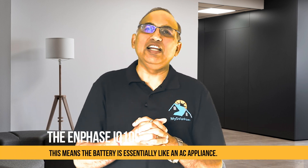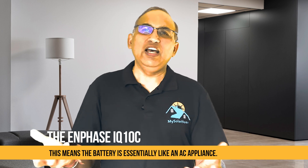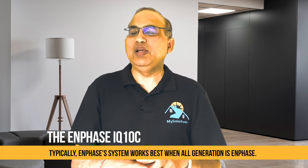This means the battery is essentially like an AC appliance on your grid. If you have an existing Enphase micro-inverter solar array, integration is seamless — the battery communicates with the Enphase ecosystem through the Envoy IQ combiner, which coordinates between the battery and the panels. During an outage, the IQ battery's grid-forming capability will establish a microgrid and signal PV micro-inverters to continue producing, using Enphase's proprietary frequency shift power control system. If you have a third-party solar inverter like SolarEdge or SMA, the Enphase battery can still work with it, though Enphase's system works best when all generation is Enphase.